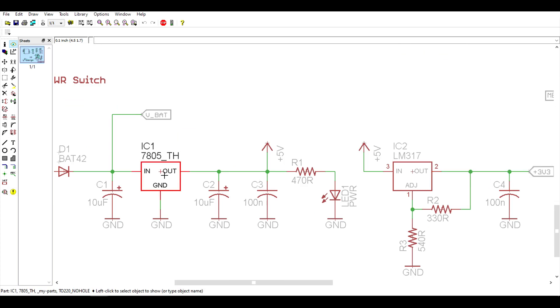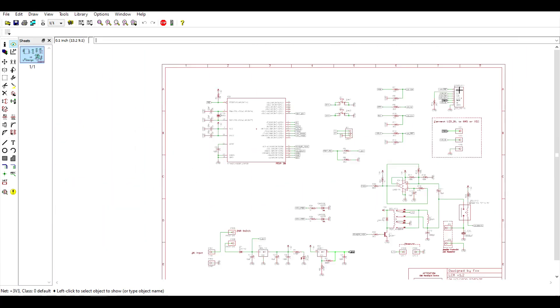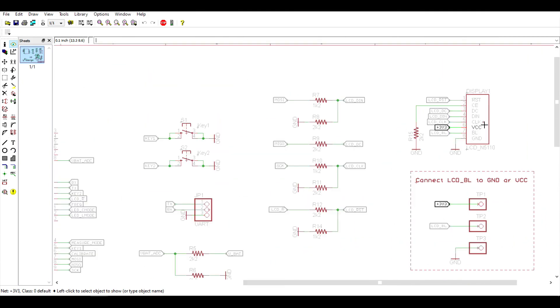So I'm using two voltage regulators to produce these voltages. The first one is a 7805, and the second voltage regulator is a LM317, which creates the 3.3 volts used by the display. And I'm going to talk about the display in one second.